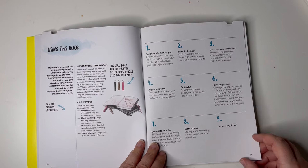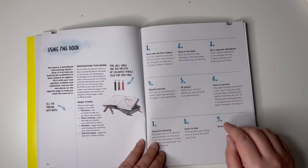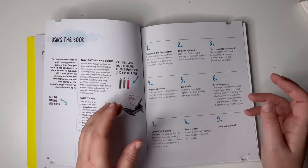This is how to use this book. So you start with the first chapter — fair enough. Draw in the book, get a separate sketchbook — I've already got one of them. Repeat exercises: don't just try something once, repeat useful exercises again and again in your sketchbook. Yes, that does make sense. Be playful, explore your coloured pencils, use them playfully.